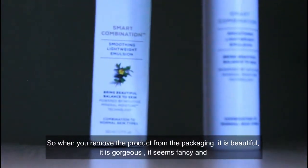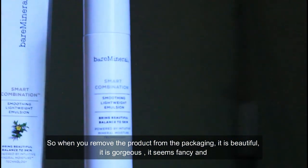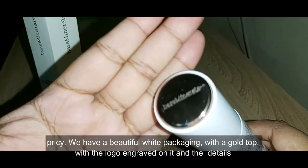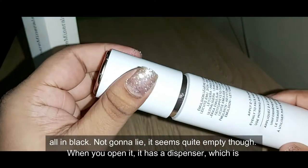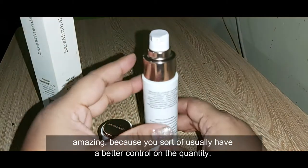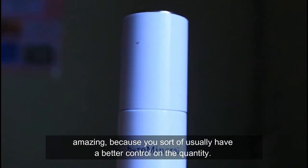When you remove the product from the packaging, it is beautiful, gorgeous — it seems fancy and pricey. We have a beautiful white packaging with a gold top with the logo engraved on it and the details all in black. Not gonna lie, it seems quite empty though. When you open it, it has a dispenser, which is amazing because you usually have better control on the quantity.